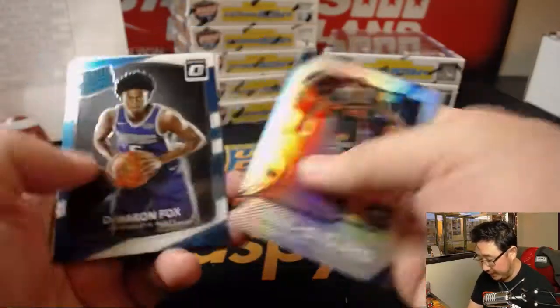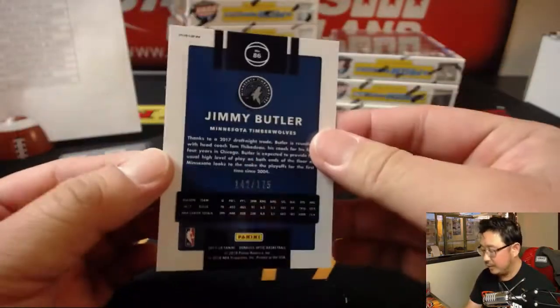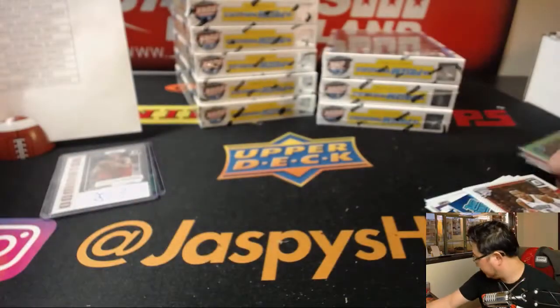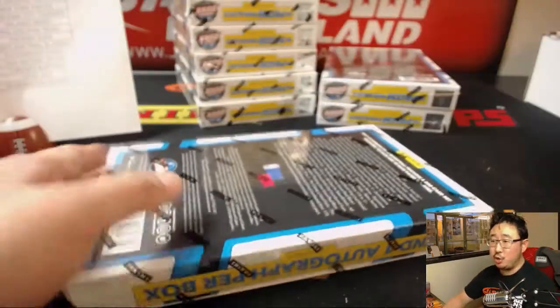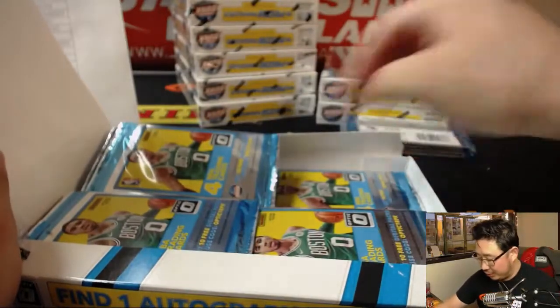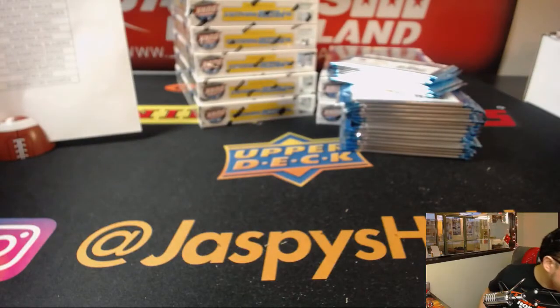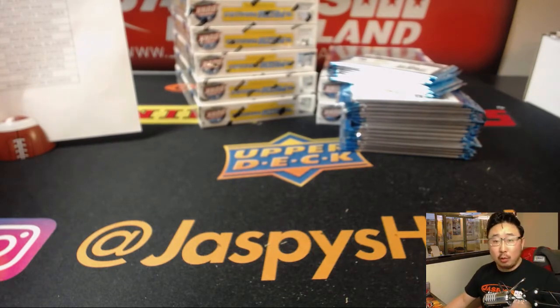Let's look for more parallels — nice Anthony Davis. Jimmy Butler green, 142 out of 175 for the Timberwolves, Josh Schmidt. Poor Jimmy Butler. Someone's asking if there are case hits in this product — GCL is correct, no. There's not in the traditional sense; there may be one or two hits that are better than others, but there's no specific case hit. There may be some cards that fall one per case but aren't necessarily considered case hits.